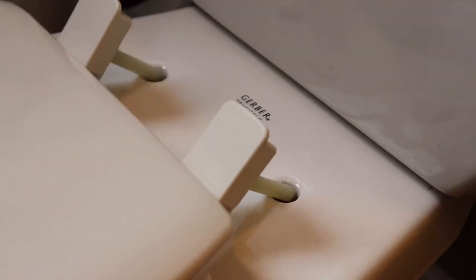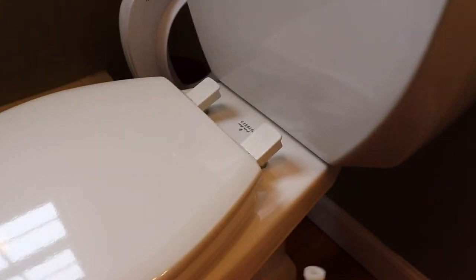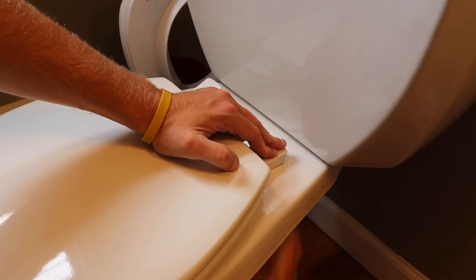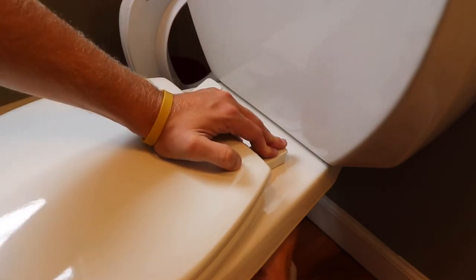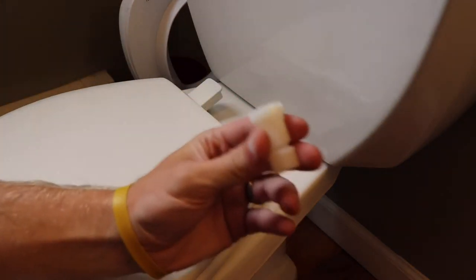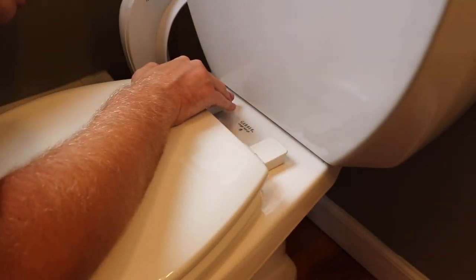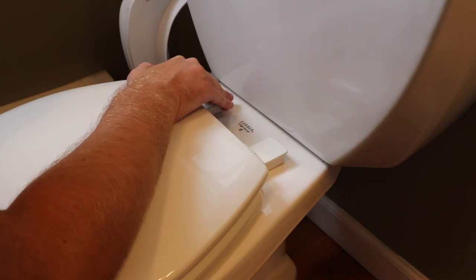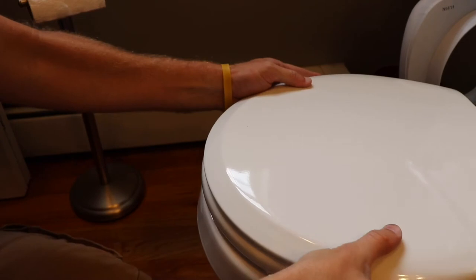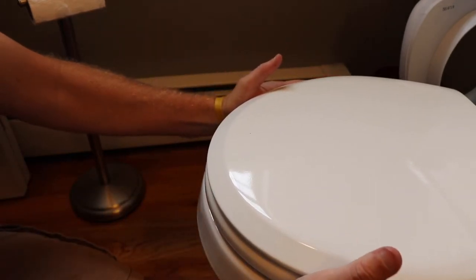Then place the toilet seat onto the toilet with the two bolts going through the holes, and take the plastic nuts and hand tighten them onto the bolts. Before you tighten up the nuts fully you want to adjust the toilet seat front to back and side to side so the front of the toilet seat is flushed with the front of the toilet.